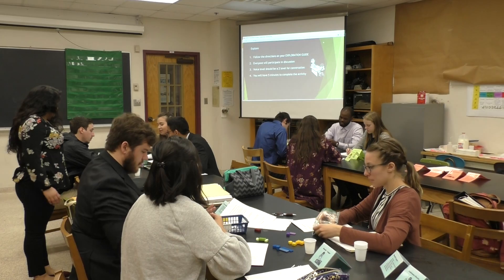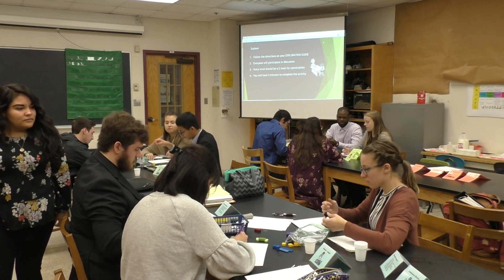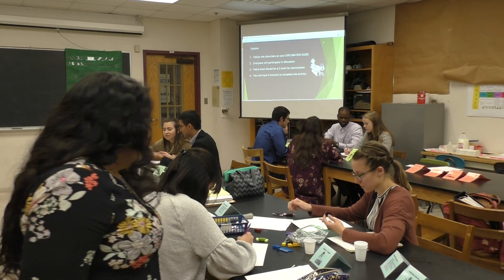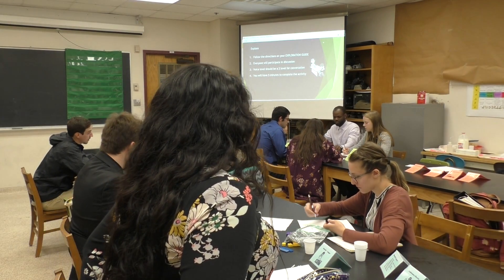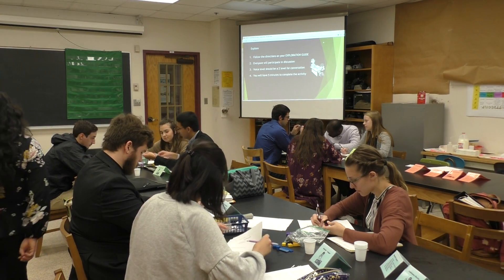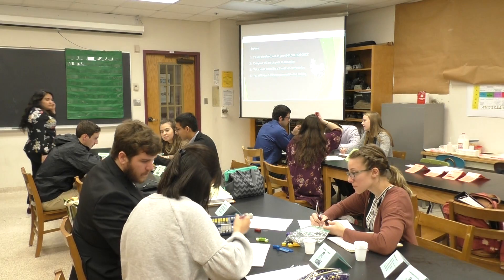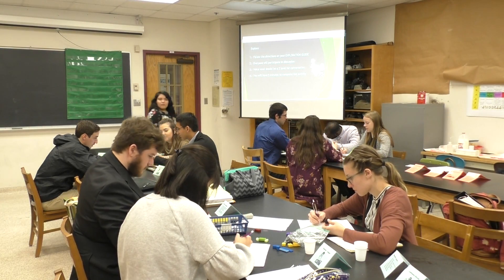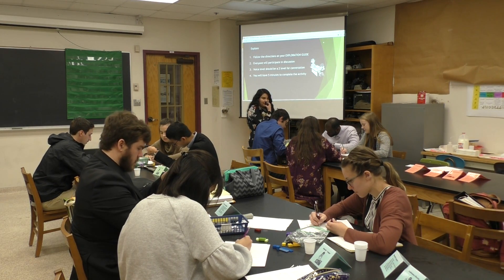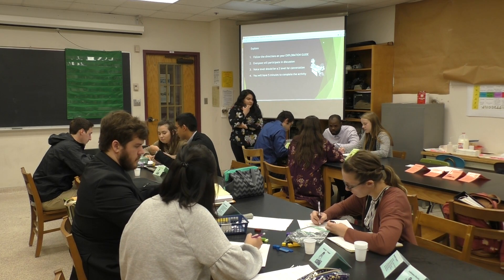Students begin exploring their samples. One student observes: 'That looks like a piece of gold.' Another notes it's shiny. They examine a sample: 'It seems solid — it's like a wire.' Students discuss physical properties of the materials.